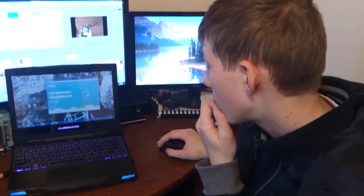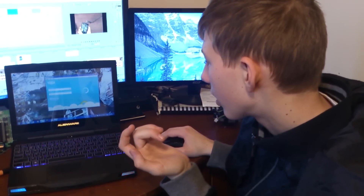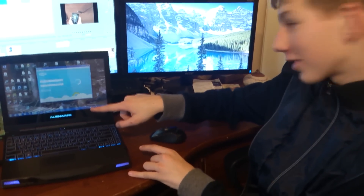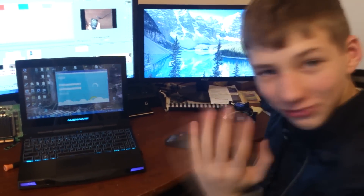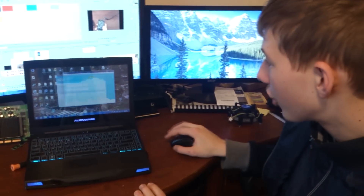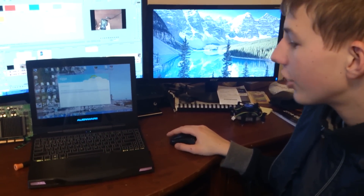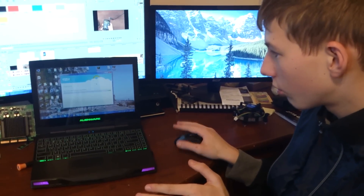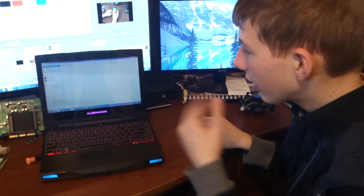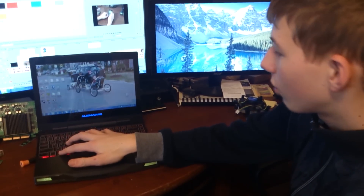If we sign into Skype — Steam is just being really slow at the moment — but as you can see, all of the lights change. When I hover over Skype it changes to blue, and then kind of a reddish. It's just cool like that.